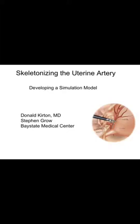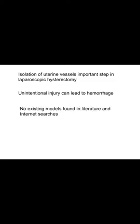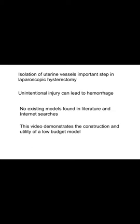Skeletonizing the Uterine Artery: Developing a Simulation Model, presented by Donald Curtin and Steven Groh. Isolation of the uterine vessels is an important step in laparoscopic hysterectomy. Inadvertent injury of the uterine artery may lead to hemorrhage with subsequent patient morbidity and possible need for transfusion. To date, we could find no existing models in the literature or internet searches. This video demonstrates the construction and utility of a low-budget model.